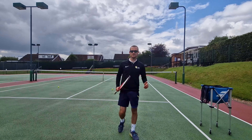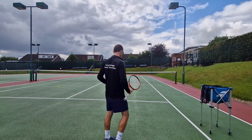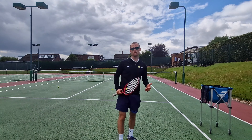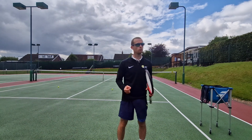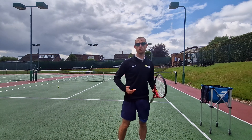Hey team, Patrick here. In today's lesson we've got some offense — we're going on the attack with the short forehand put-away from the midcourt. This shot can be a real stumbling block for a lot of recreational players and really holds them back from getting to the next level.